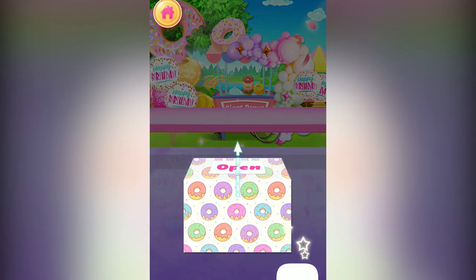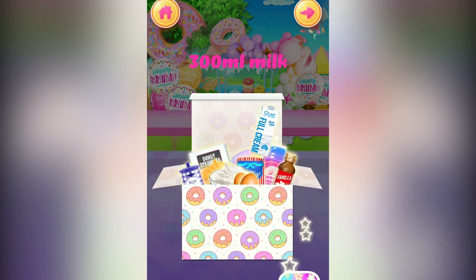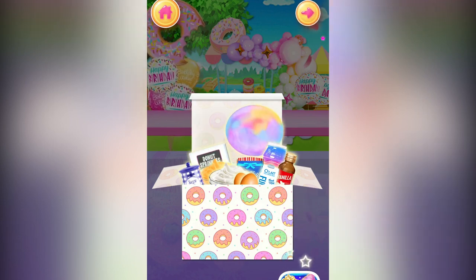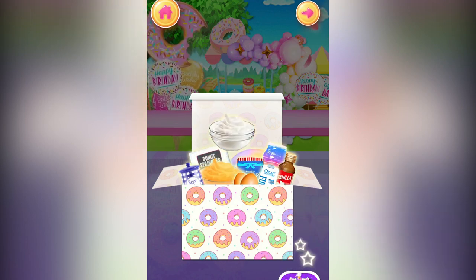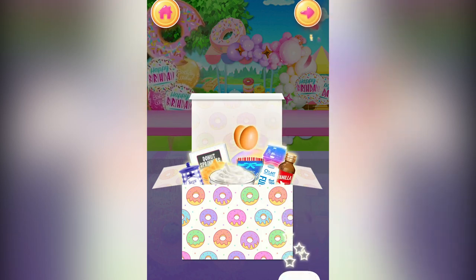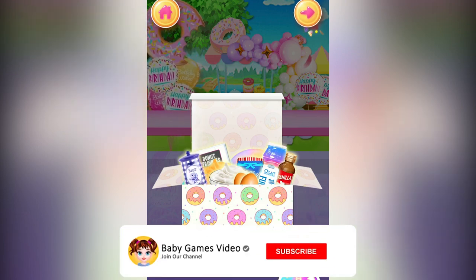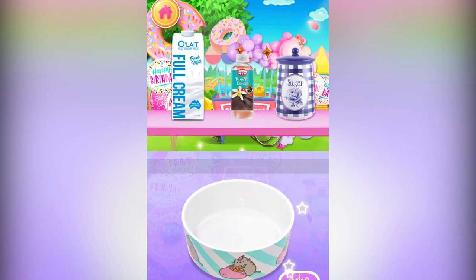Let's open the box to check all the food ingredients for the giant donut cake. 300 ml milk, 1 teaspoon vanilla extract, 100 grams sprinkles, 300 grams fondant, 150 ml whipped cream, 150 ml buttercream, 150 ml jam, 2 large eggs, 300 grams cake flour, 1 cup sugar, 2 cups sugar. Pour some delicious milk.